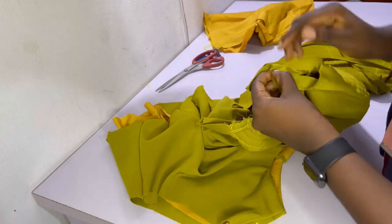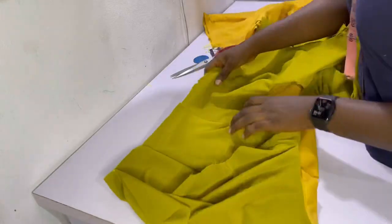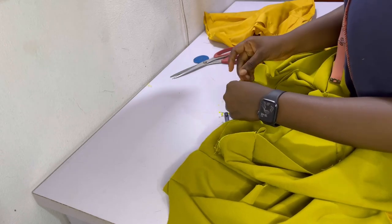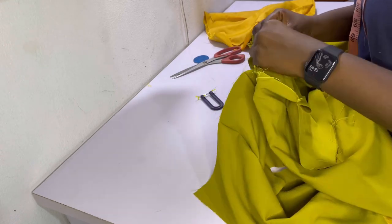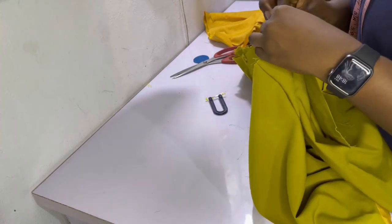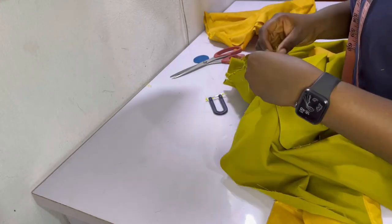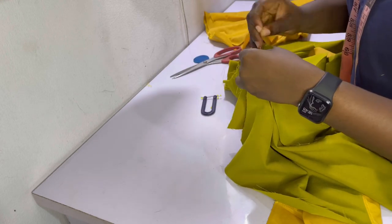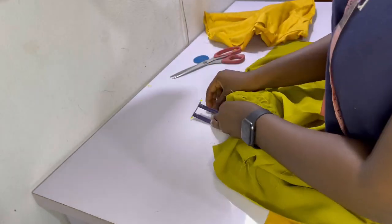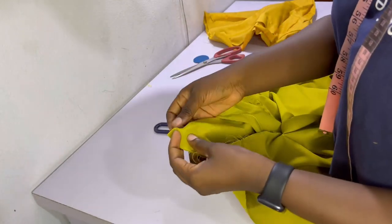To join the bodice to the skirt, find the center of the bodice piece by folding it in two and creating a small notch at the center, then do the same for the skirt piece at the waist. Pin the centers together with right sides facing each other, then pin from the center toward the edge where the zip allowance is — from center to left and center to right. Make sure all darts align: the darts on the skirt and bodice, as well as the side seams.